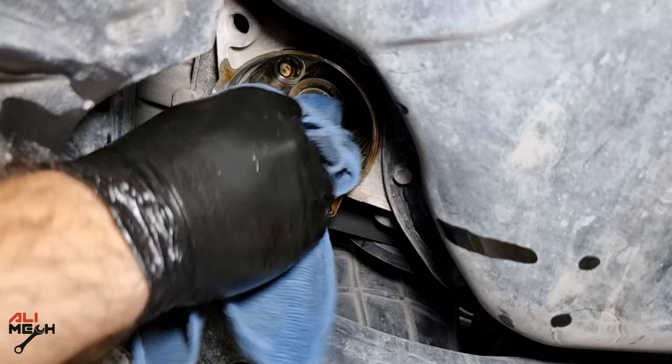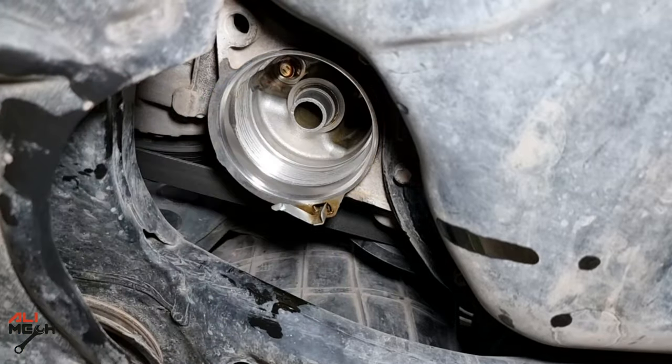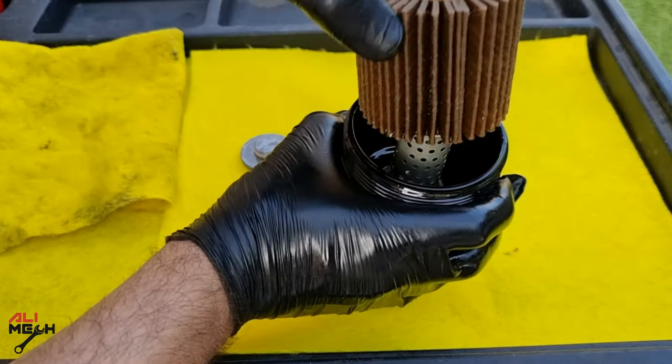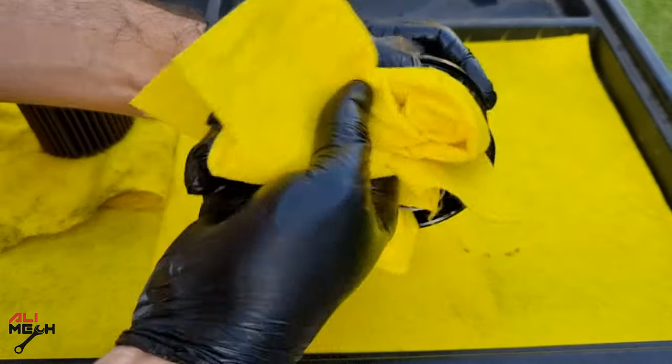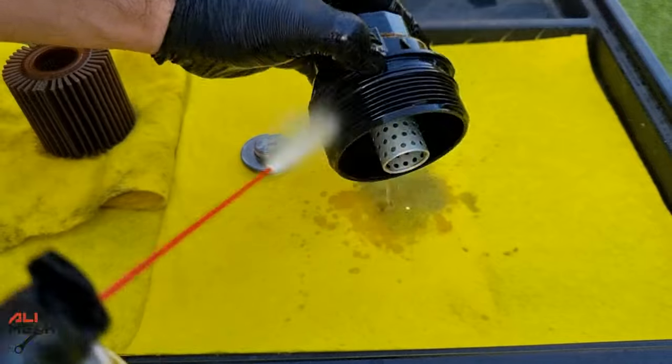Even if you don't wipe the inner filter housing, it's not a big deal, but I always do that because I've seen pieces of o-rings left behind before. That's why I always wipe it off and make sure it's clean. Same thing with the filter housing — I always clean it with parts cleaner and wipe it off before installing the new o-rings and filter.